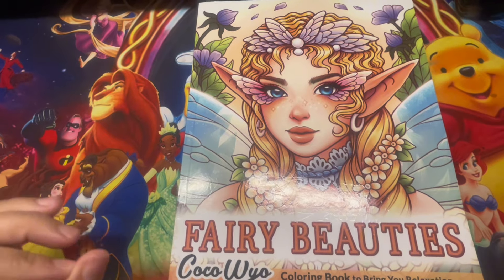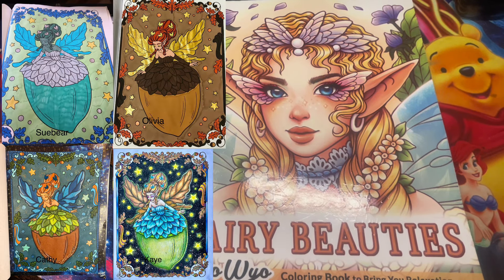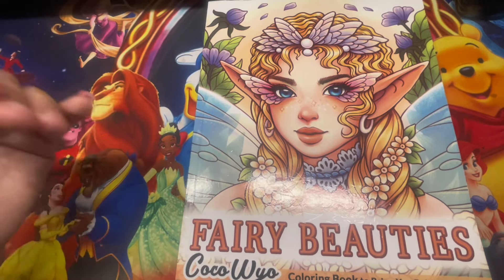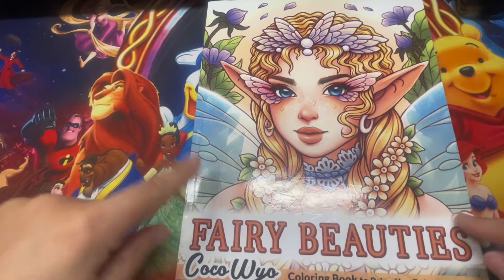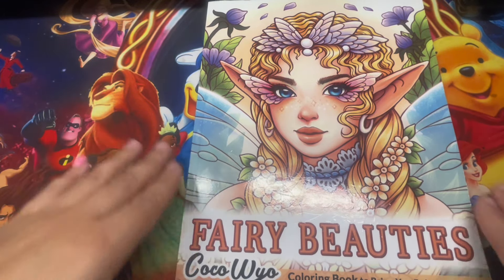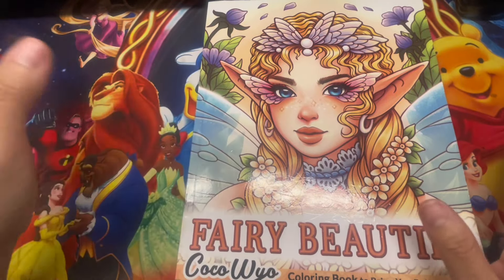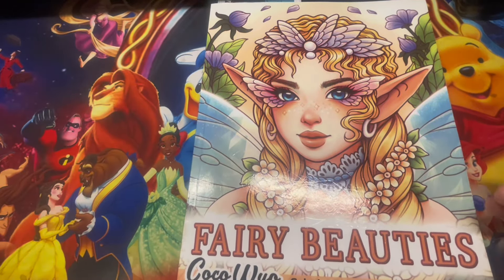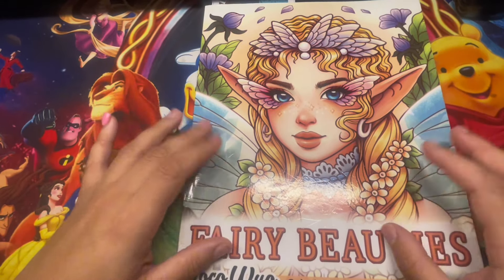Moving on to Fairy Beauties by Coco Wild - this is a book project for anyone interested. I wanted to explain: a few people have entered the book project and then left the same day, possibly because they don't see old messages. We are 21 total in the book project and all currently active. If you join, please give us a few minutes to respond - you won't see messages from before you joined, only from when you came in.